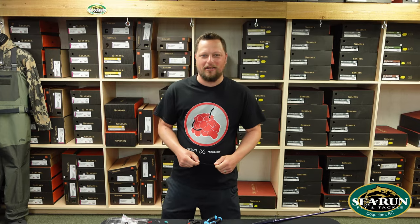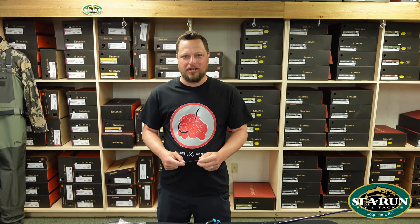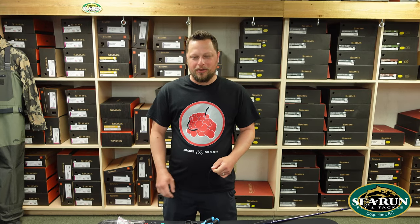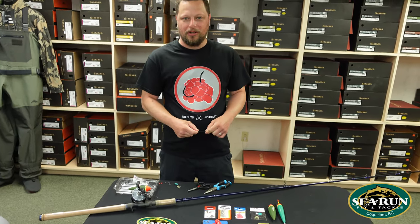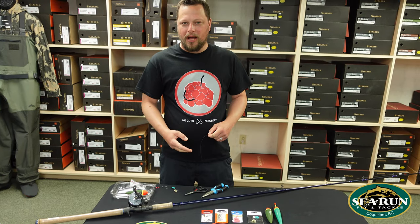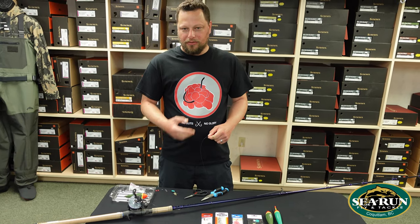Hey, Andrew here from Sea Run Fly and Tackle. I'm going to show you how to set up a float fishing rig for fall salmon fishing in our local rivers. The first thing we're going to need is our fishing rod. I like to use a ten and a half foot long medium to medium heavy power drift fishing rod.